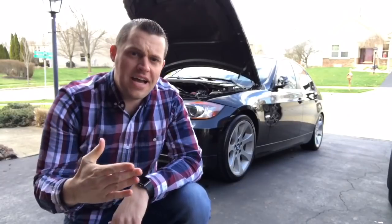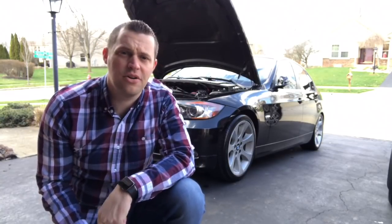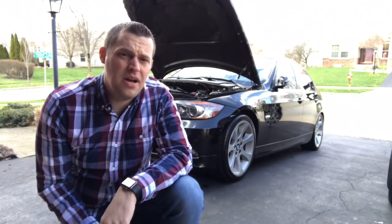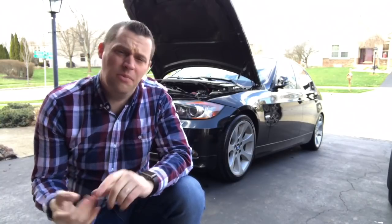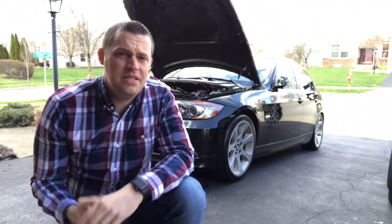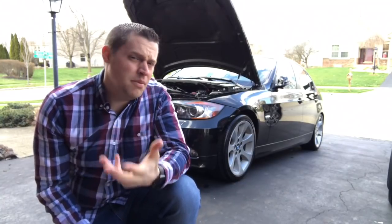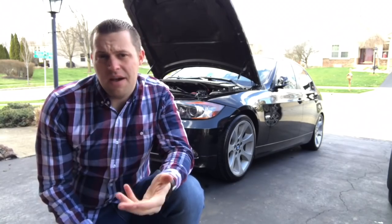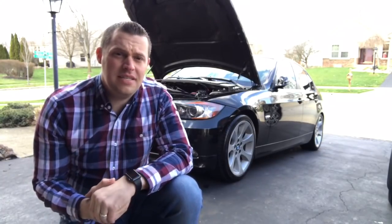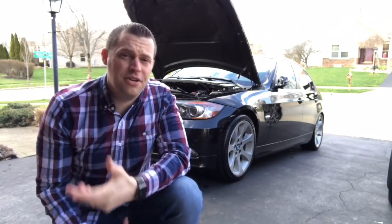All right guys, there you have it — some very important, much-needed parts you will need to replace once you're past the hundred thousand mile mark on your BMW. A lot of this stuff can be done DIY, sourcing parts at a great price online, so you don't go to the dealership and pay the overpriced labor. Follow my DIYs mentioned throughout this video so you can do this yourself, on your own time, and save that money. Anyone can do these things — you can drive the BMW you want at whatever budget and have a good experience without being hit with a three thousand dollar bill.